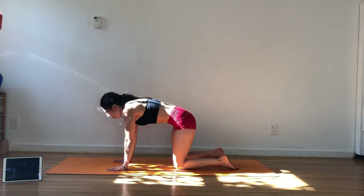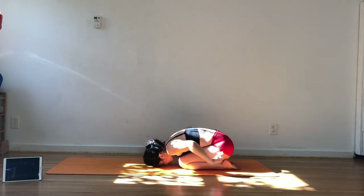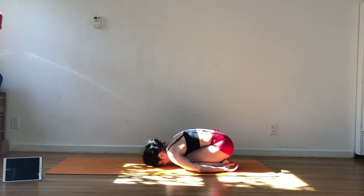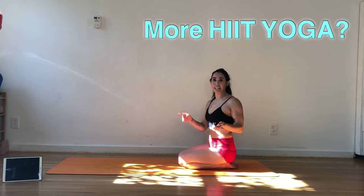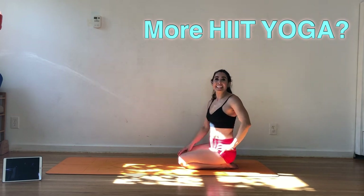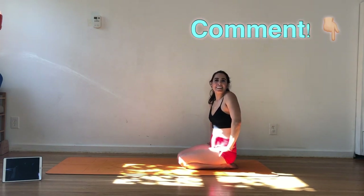Bringing it onto the knees for some cat-cow here, inhaling and exhaling. Child's pose — bring the arms back and just take some breaths here. You worked really hard, awesome job. Definitely sweating — that was a killer workout, definitely a hard one. Just know that if you do it over again, you'll be more familiar with the drills and able to push a little harder. I hope you enjoyed that class — let me know if you want me to continue this series and I'll keep creating more yoga drills, or if there's something else you want to see. Thank you so much for joining me. Please don't forget to subscribe to my channel and like this video, and leave me a comment if you did it. I'll see you next time.